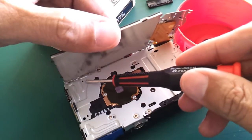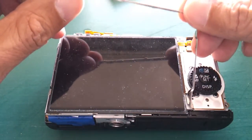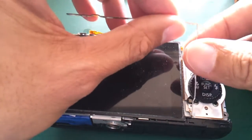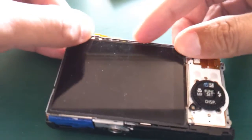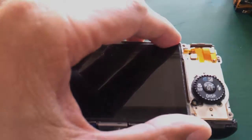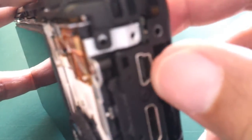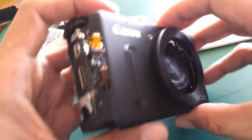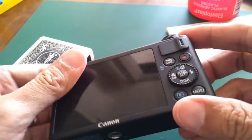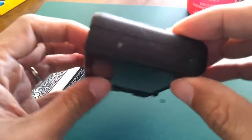These screws are not holding the barrel but holding a different part on the side. Now we can put back the display — this piece holds the display, so make sure you align it to the small hole here and then press it down. Then put back these two screws. Now we have to put the top part back — it's held by two screws, one from the side and the other at the front. Now the top part is returned to its position, and the last piece is the back with the six screws — that's the easiest part of the whole operation.